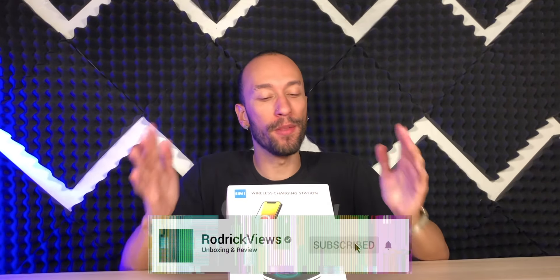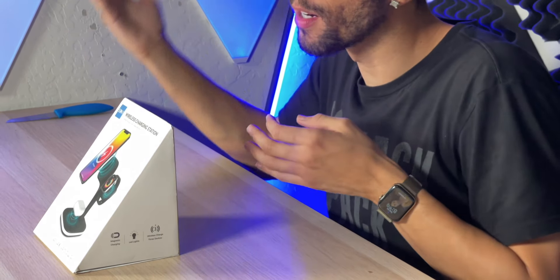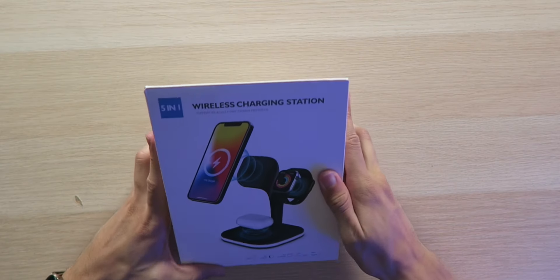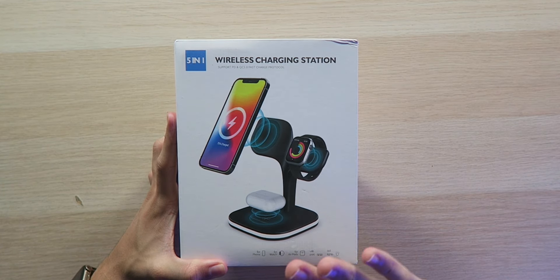If you happen to have a MagSafe iPhone, this is something you'll probably definitely want. I've actually had quite a few of these since the iPhone 12 Pro Max came out — some of them are good, some of them are really bad and don't make any sense to me. But this one right here looks like it's gonna be top tier, hopefully. I really like the design; it's kind of like an artistic design and it looks a lot different than the other ones I've tried, although this one is definitely a lot more pricey.